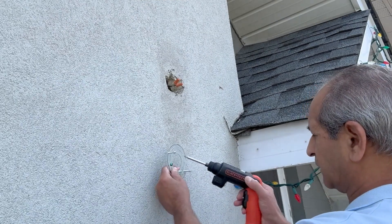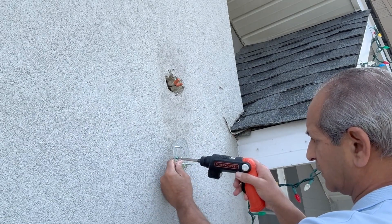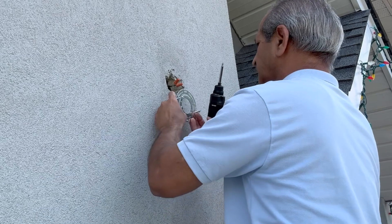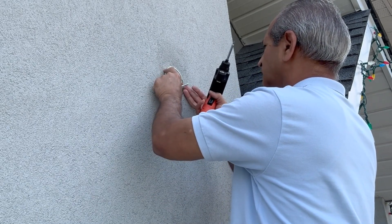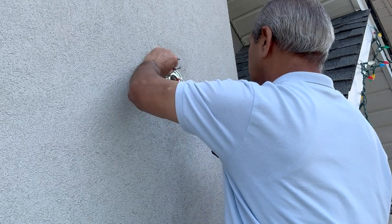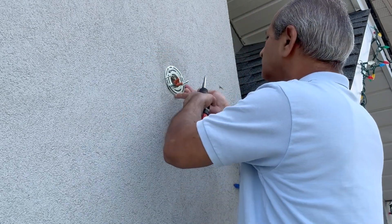This is the mounting plate for the new day and night sensor light. Because the ground wire is connected first, I loosened the green screw before installing the mounting plate on the stucco wall. I used the same screws but changed their position so that the wall plate gets a good grip on the stucco wall.